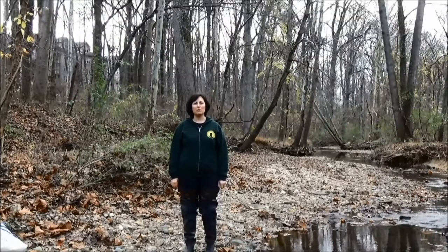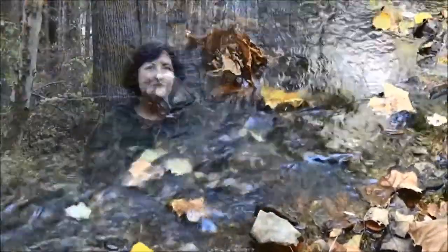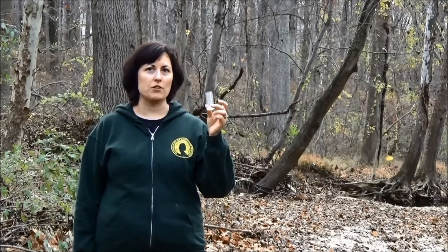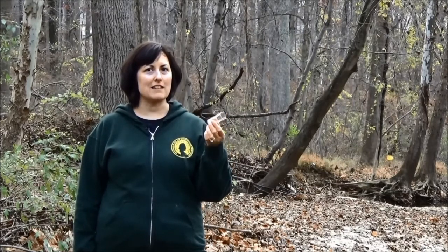Save Our Streams also includes chemical monitoring, which is another way that volunteers can test the quality of the water. For most of your chemical tests, the first thing you're going to do is collect a sample of water from the stream that you're going to use to run the tests. We need to make sure that this is a clean sample.